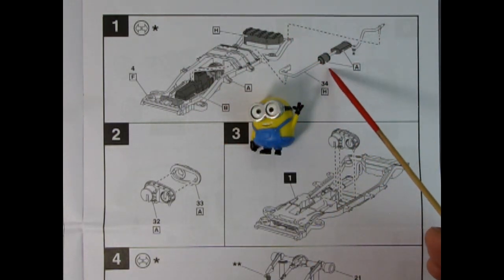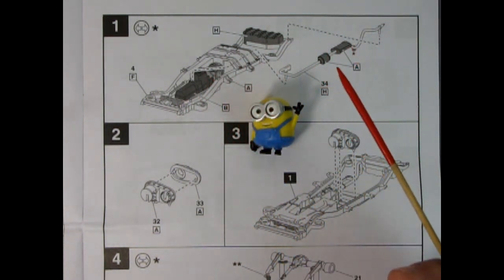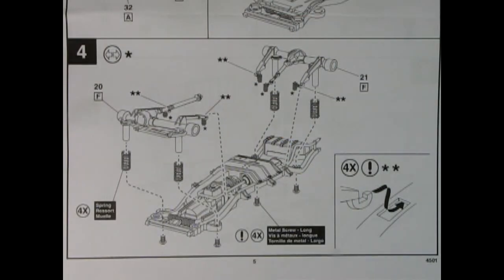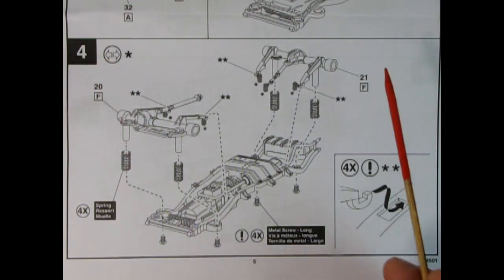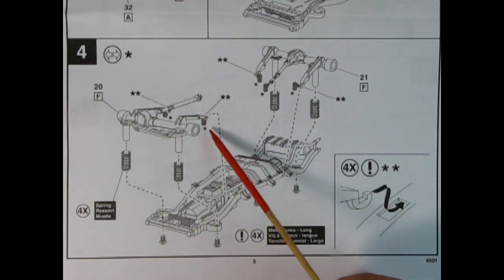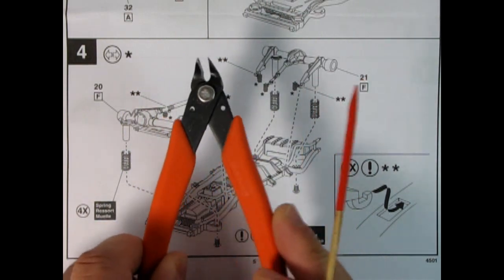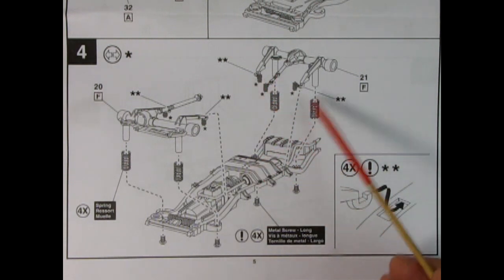Here we also have the exhaust pipe being glued in on the side of the engine — all one piece, which makes it nice and simple. Here we have the two-piece transfer case, front and back, which drops into the frame right behind the transmission. Here we have our first symbol, the broken double arrow, which stands for 'remove and throw away.' We're looking at these little cylinders molded in underneath the springs, as well as on the front of the drive shaft. You would remove these with your Xacto cutters and throw that little bit away, then file the ends so everything fits.